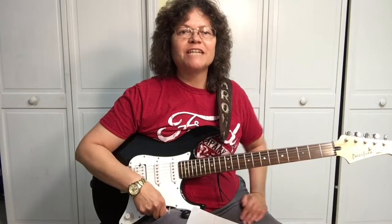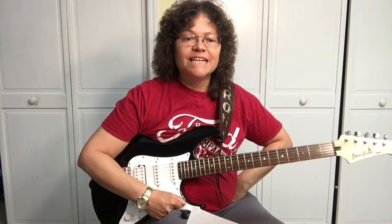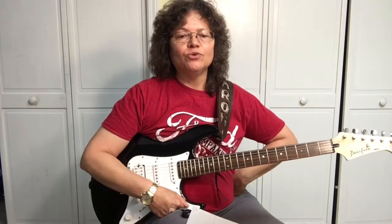Hey, it's Sharon, your guitar guide helping you find your sound. Today I've got a great song by Lindsay L. It's called Waiting on You.